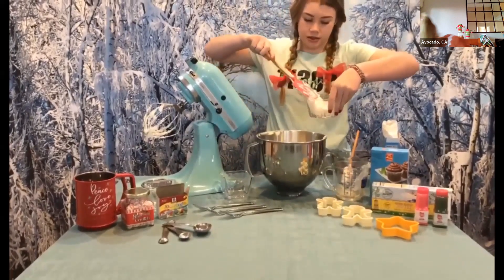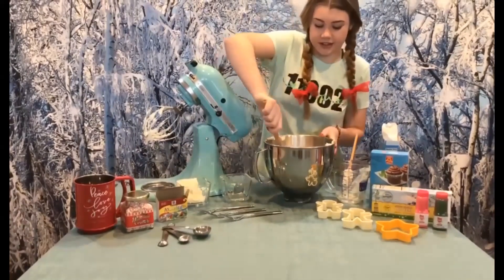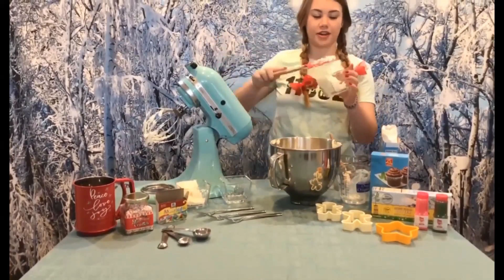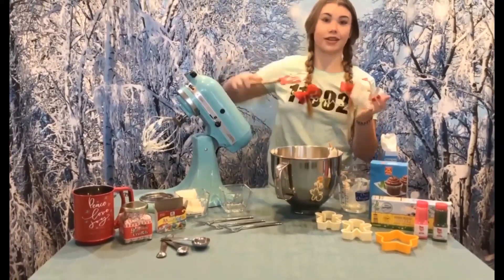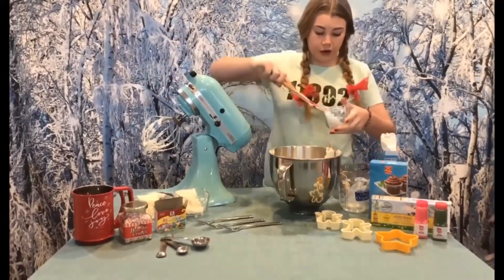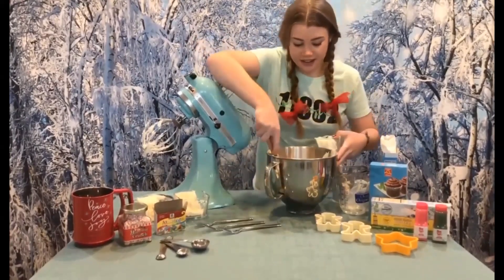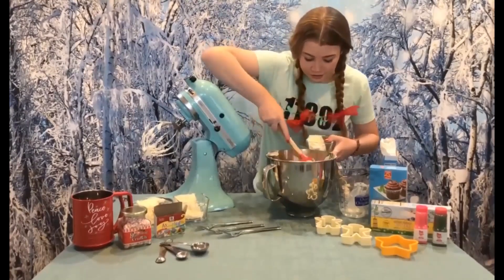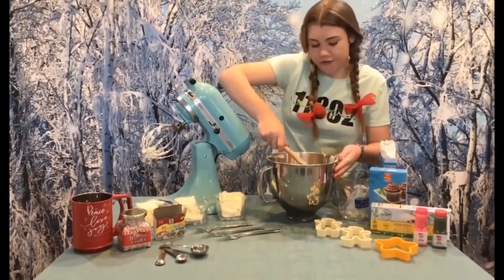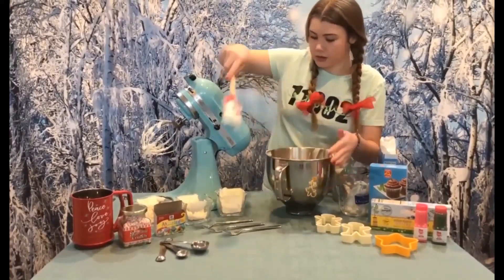I remember when I was a little girl scout, like a Brownie, we had a cookie decorating party and everyone got to bring cookies and we all ate them and they were so good. I love decorating Christmas cookies just because of that one experience. As you're scooping it out, you should have some color ideas in mind — for example, I'm absolutely going to make one of these green because green is my favorite color.